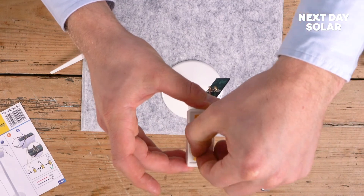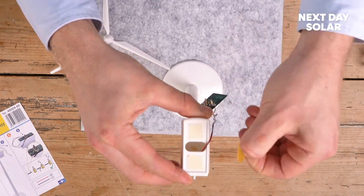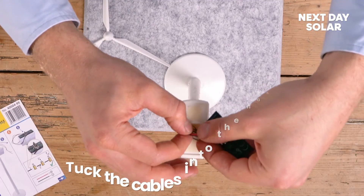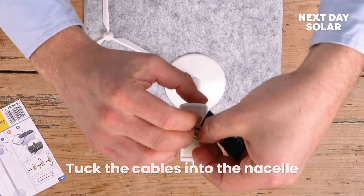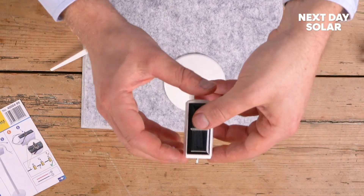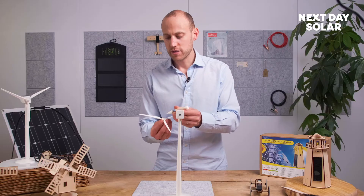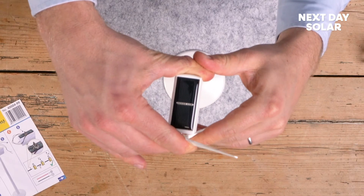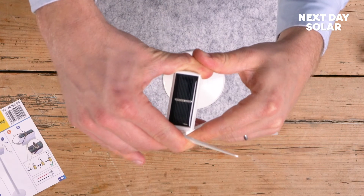I'm going to just leave the panel resting there and just peel off the top stickers. Now we're going to tuck our cables into the nacelle, or the head of the wind turbine. We're ready to place the last piece onto our wind turbine — just pop a little bit of glue in the hole there and pop it onto the front.